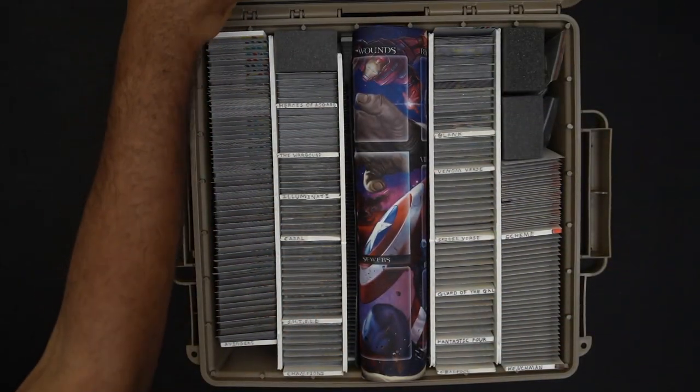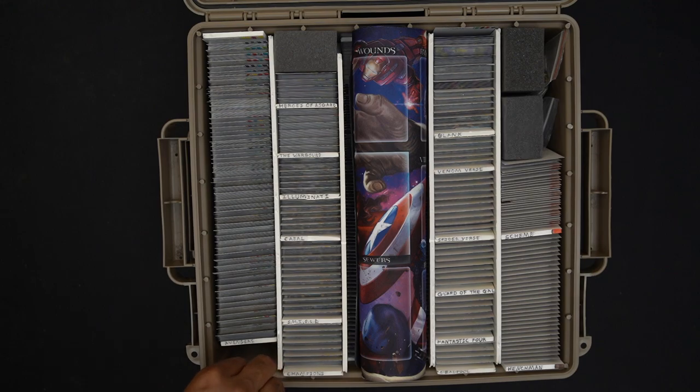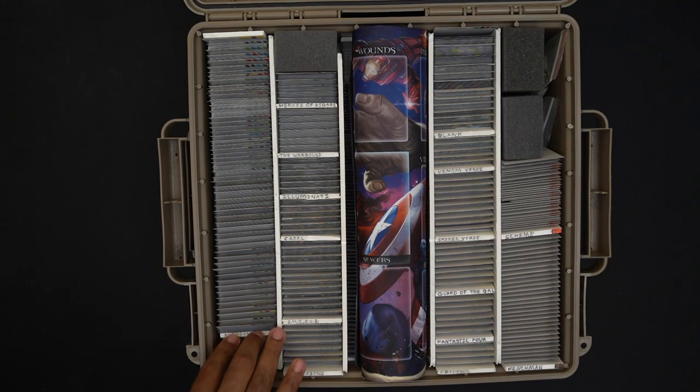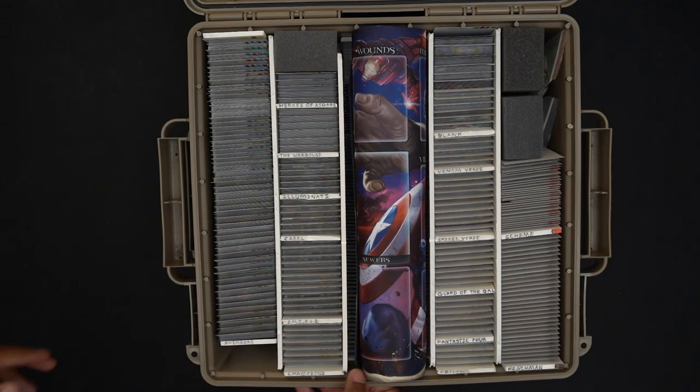I could have stored these in normal Magic: The Gathering card boxes, but I wanted something a little more sturdy and sustainable. These are ammo crate boxes by MTM — I forget the exact model number, I'll put it in the description. Better yet, I'll link to my BoardGameGeek post from 2021 where I talked about this build and did more commentary on it, so you can go check it out there for more details. I wanted something a little more sturdy; this is also water resistant.